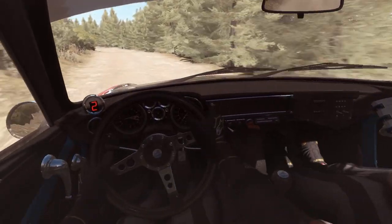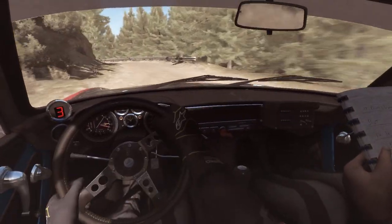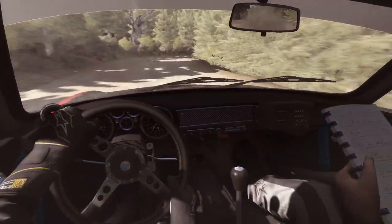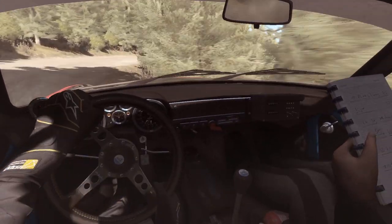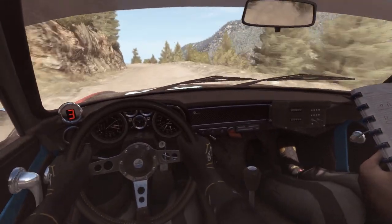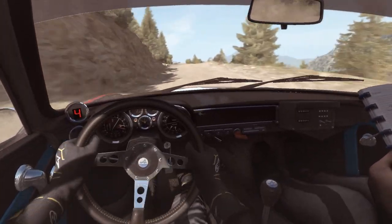6 feet. Left 2, long, 60. Right 2, long, don't cut, crest, 80. Left 5, long, crest, jump, navy. 80.